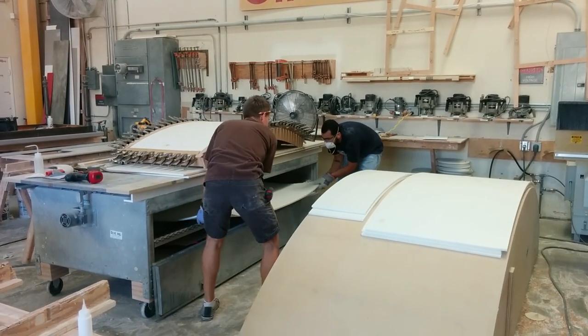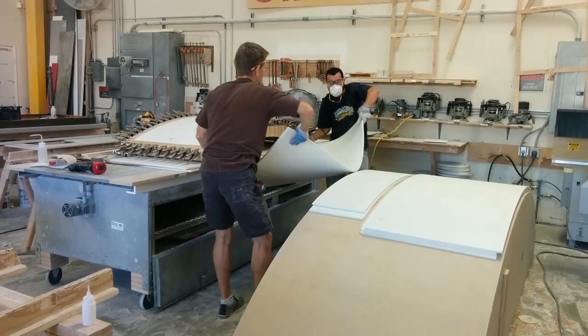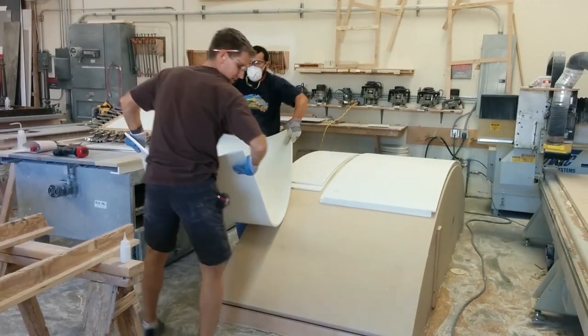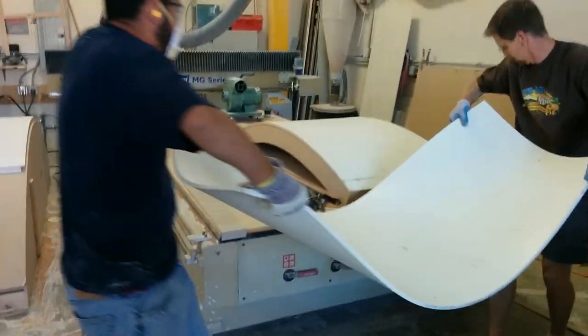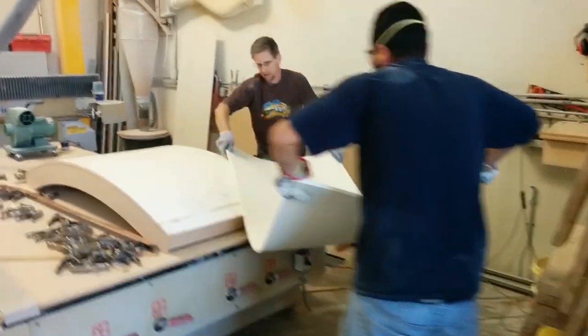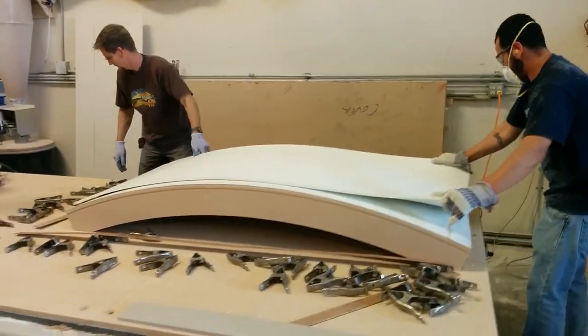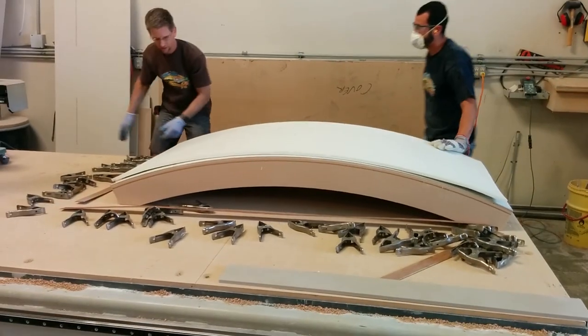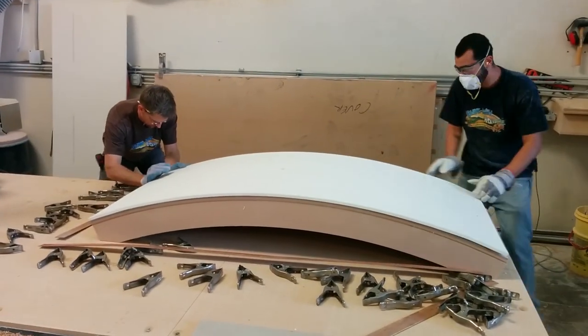Hi, welcome back everyone. Today I want to show you how to do a large Corian panel in a thermal forming oven. The gray box there is a convection oven set to 350 degrees. We heated that piece up for about 20 minutes or so to get it nice and hot — you don't want it to get too flimsy because you can't move it. Anyway, we set that top on top of that form.